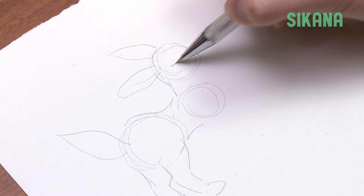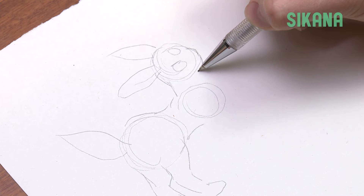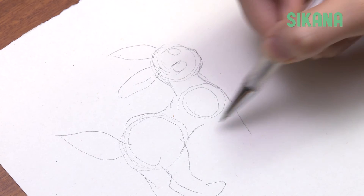Draw its right eye along with the circle on its forehead. It has a small muzzle so its head is not completely round. Draw the neck, making a small curve and avoiding the second circle.